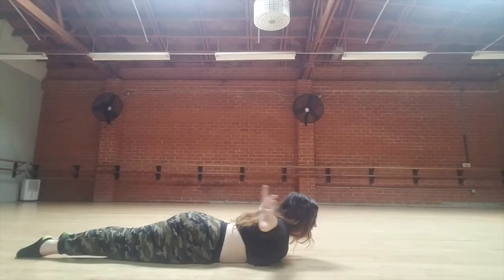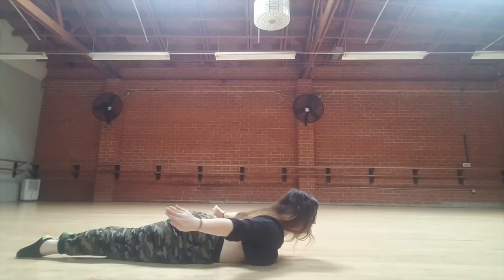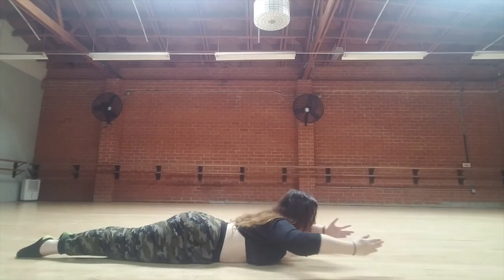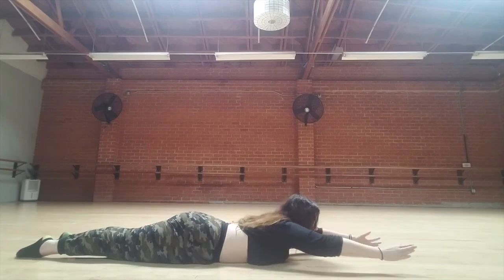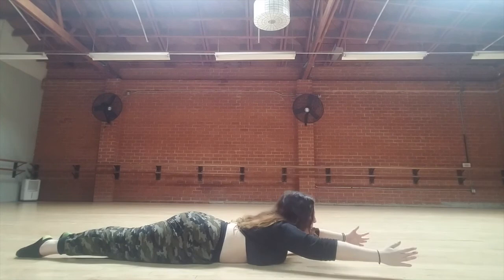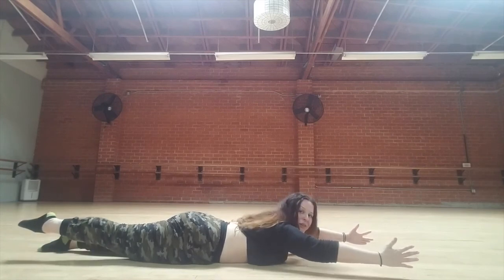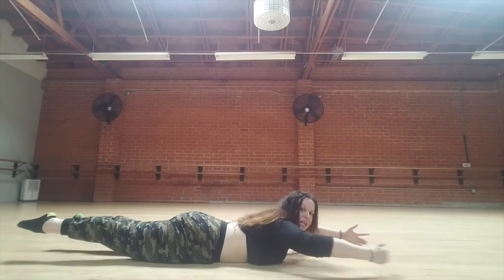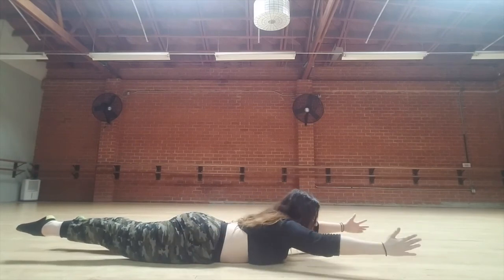Inhale, reach forward. Exhale, swim. Inhale, forward. Exhale, swim — shoulders down away from the ears. Inhale, forward — abs in tight. Exhale, swim. Inhale, forward. Exhale, swim. Inhale, reach forward and hold it — scoop the belly. Float the right arm up so far behind you that it floats up off the floor, and then the left — long, straight legs, lifting from underneath the glutes. Stretch and reach, abs in tight. Inhale.